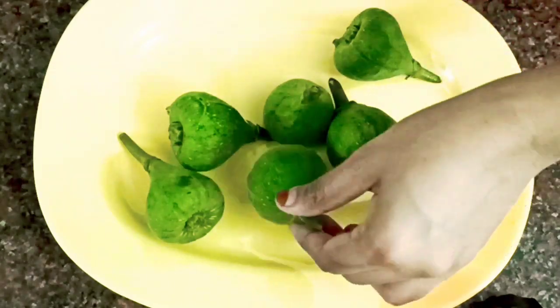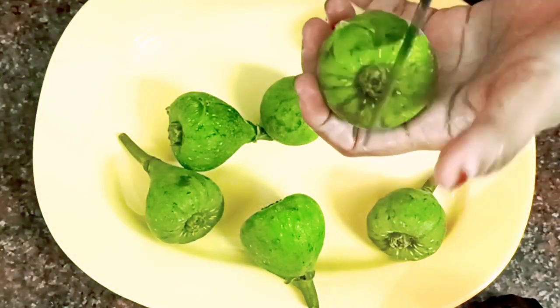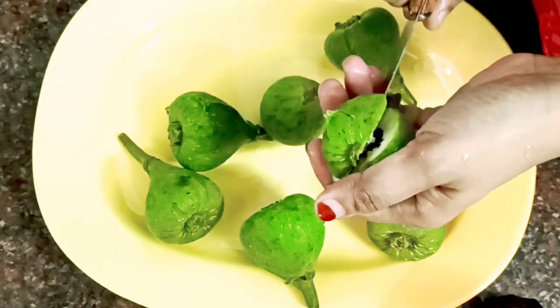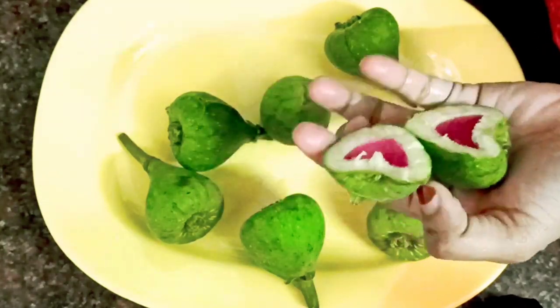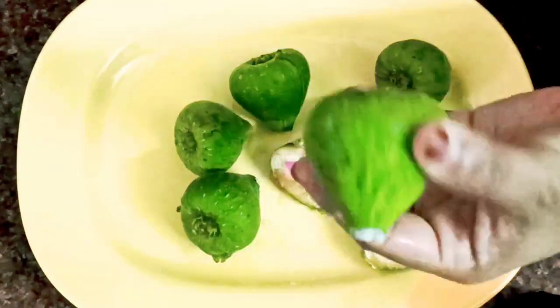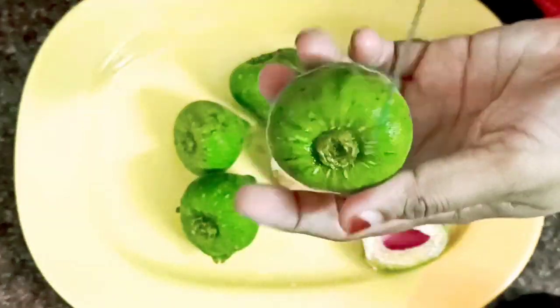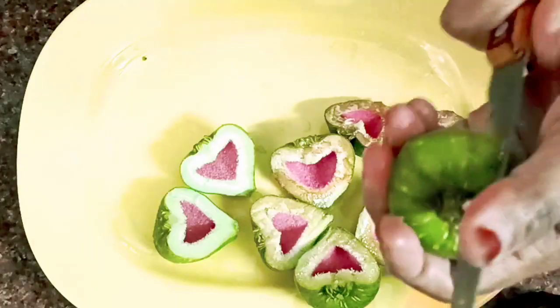This is a small egg. We will cut the egg. We are going to eat a little egg.